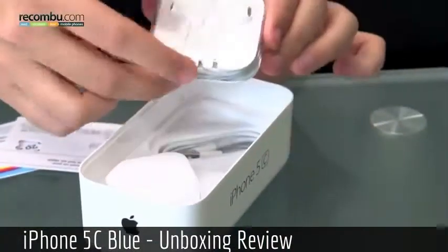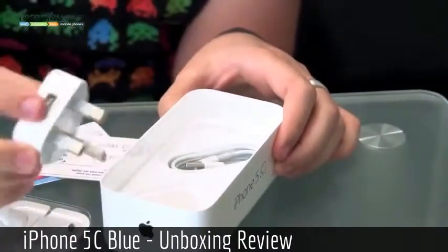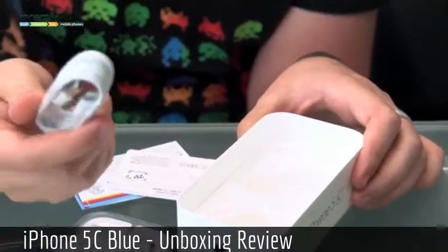Back in the box we have the Apple EarPods, which we first saw on the iPhone 5. We have the UK plug adapter which takes USB in the base and just sits in — it's very lightweight, very small, much better than the old ones. And the last piece of the puzzle is of course the lightning connector.